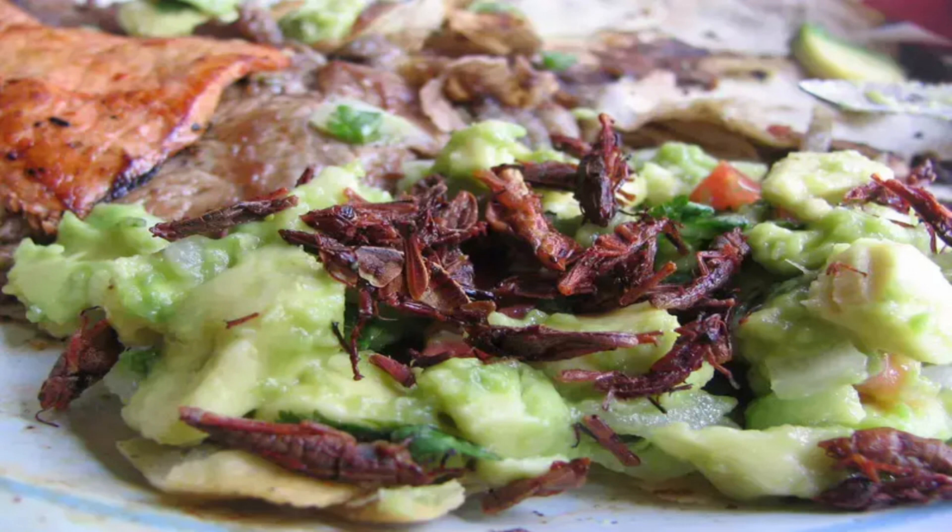Number 2: Guacamole con Chapulines. You can find this in the state of Oaxaca and Mexico City. It is the perfect combination of creamy avocado and crispy, acidic grasshopper. They are delicious and very nutritious as they have a high protein content. For some, this traditional Mexican dish is nothing more than a novelty at a night market they will only try once. For others, it is a staple of their diet and something they like to cook for their guests. Either way, you can't miss out on this staple of Mexican street food, Guacamole with grasshoppers.